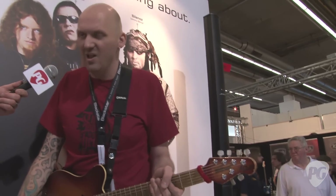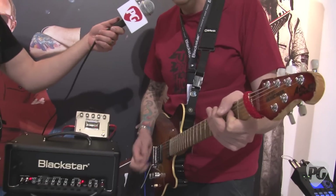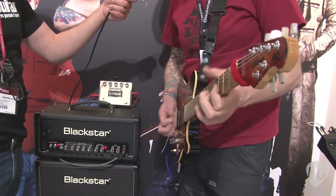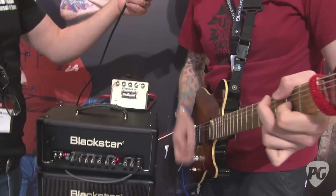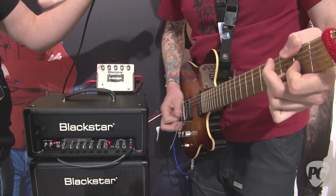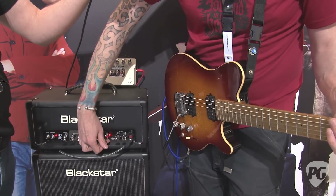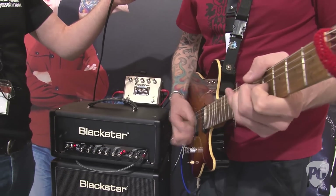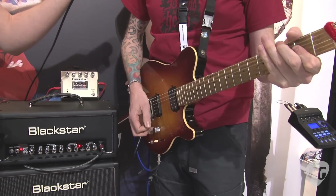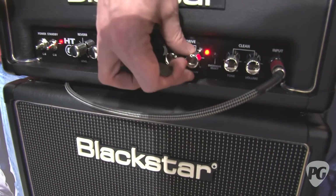Also, the amplifier is a lot hotter in terms of gain. As you can hear, the gain is pretty low. If I just bring the ISF round, we can get quite an old school British sound. Pushing the ISF into the middle a little more and bringing the gain up — I'm about halfway with the gain. You can hear there's a lot of gain. If I bring the ISF control down into more of the American territory, push the bass, scoop a bit of mid, with a little bit more gain out of it.